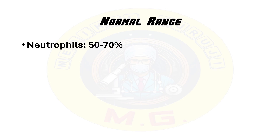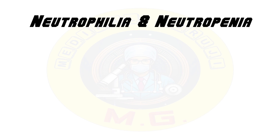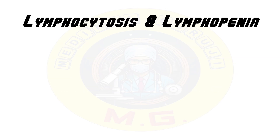Normal ranges for each leukocyte type in adults are: neutrophils 50–70%, lymphocytes 20–40%, monocytes 2–8%, eosinophils 1–4%, and basophils 0.5–1%. Interpreting the differential leukocyte count involves comparing the patient's values to normal ranges and considering the clinical context. Abnormal values can indicate various conditions. Neutrophilia — increased neutrophils — can be seen in bacterial infections, inflammation, or stress. Neutropenia — decreased neutrophils — can occur in bone marrow suppression or severe infections.